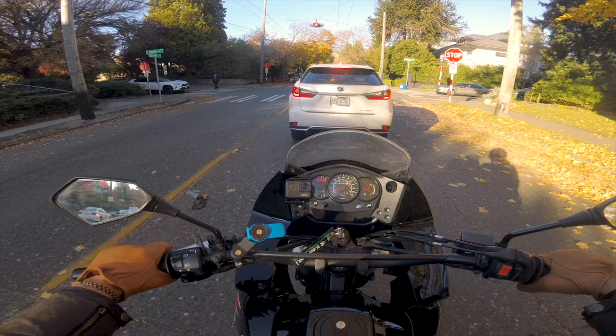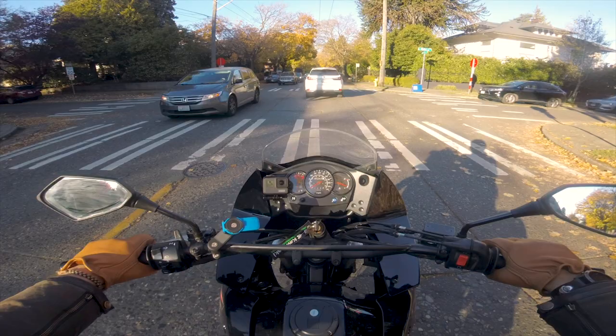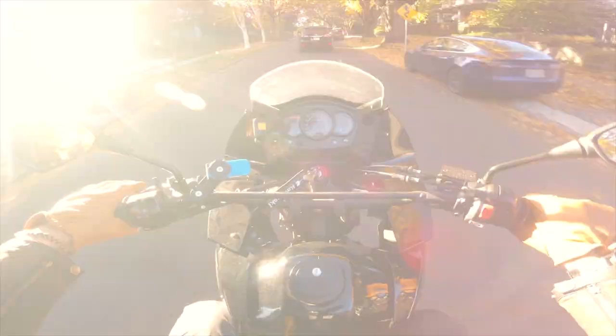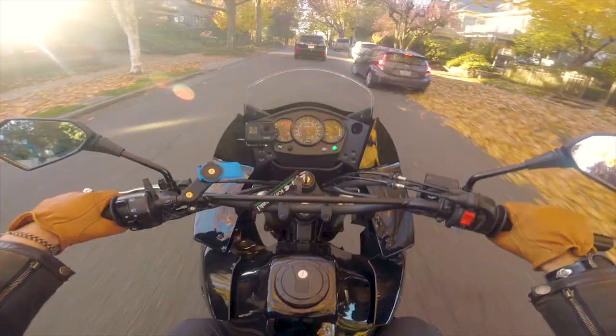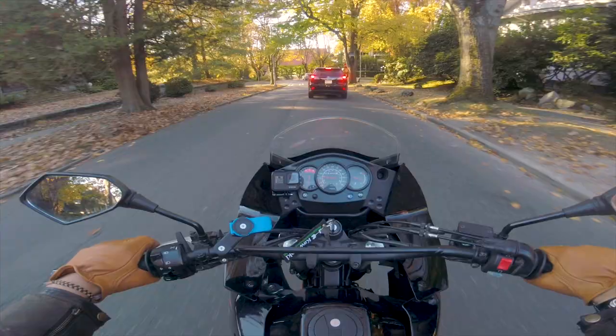That being said, in terms of wearing these gloves around these days, I'm not going to necessarily pick them for my morning commutes. It's pretty much winter here and it's 36 degrees out. I'm going to pick my heated motorcycle gloves for sure. I will, however, use them for the super quick 5–10 minute ride around town here in Seattle.